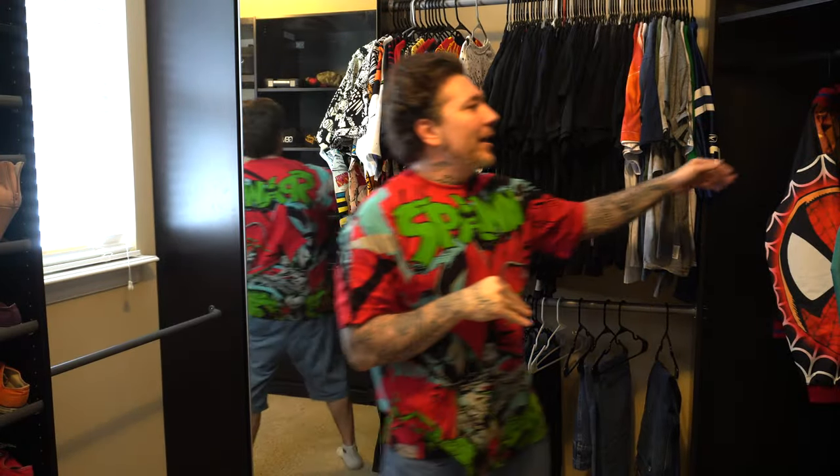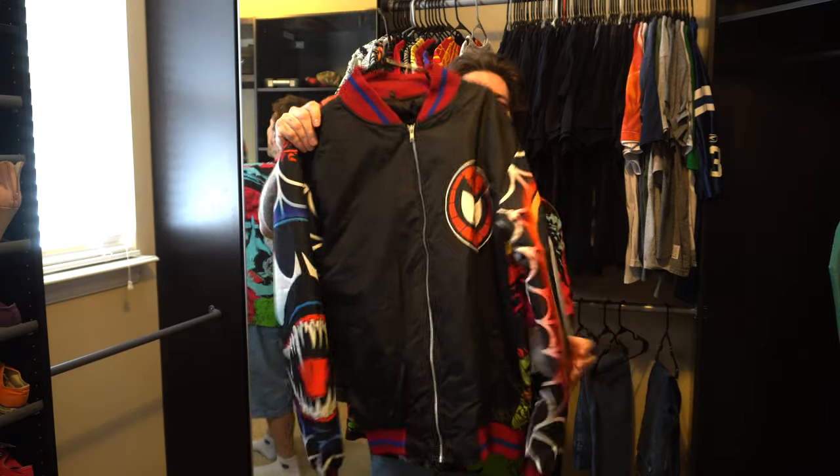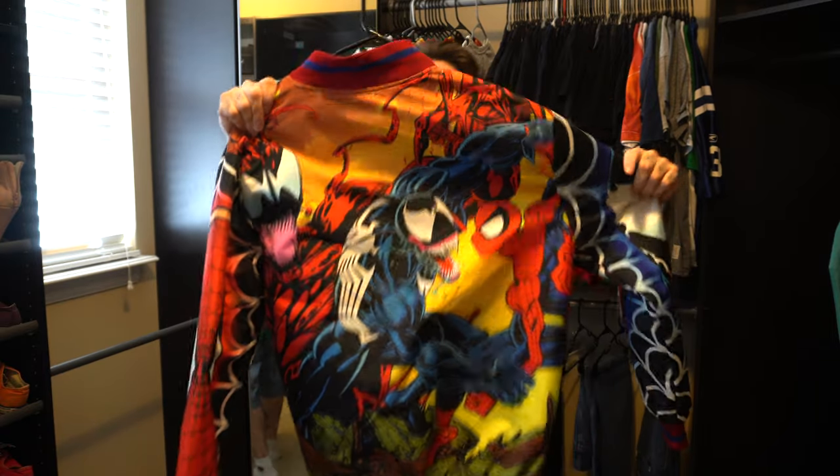What's super dope about 19th Letter is he experiments with other types of clothing. He does pants, he did these awesome jackets, and what sold me on this windbreaker is the Mark Bagley artwork on the back — Carnage, Venom, and Spider-Man.